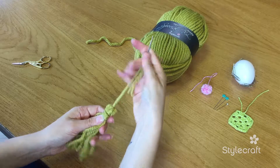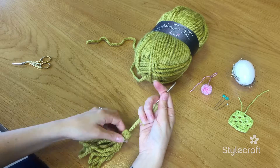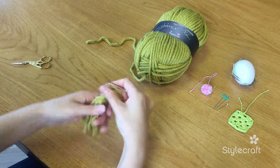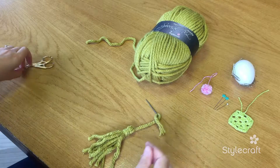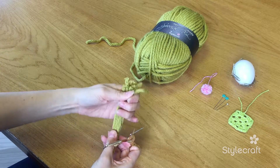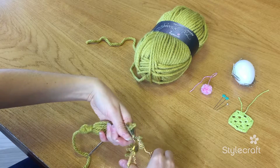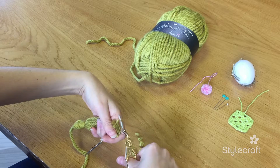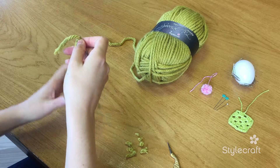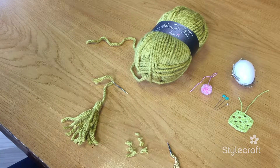And then that can be used to sew your tassel onto whatever you need to sew it onto. And then all that's left is to chop your ends so that they're nice and neat and all the same length. And there you go — a nice neat tassel. See you next time, bye!